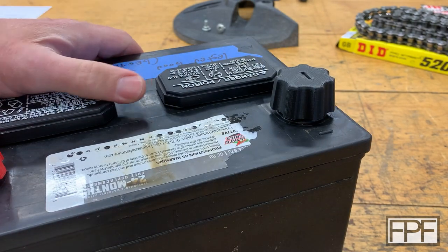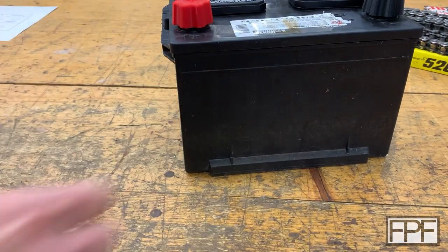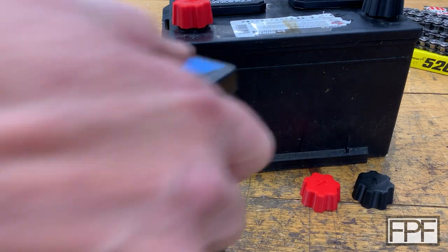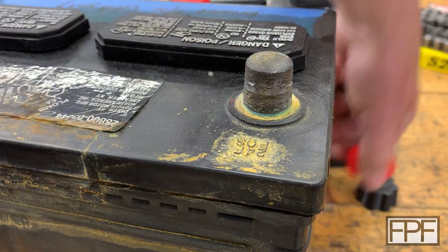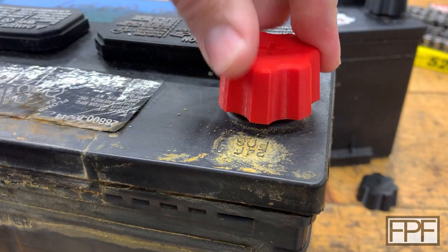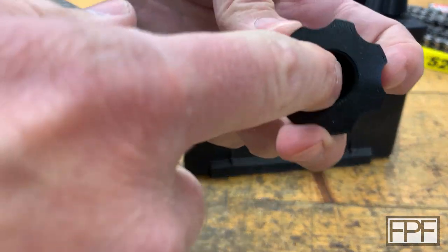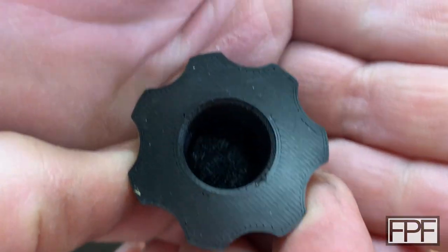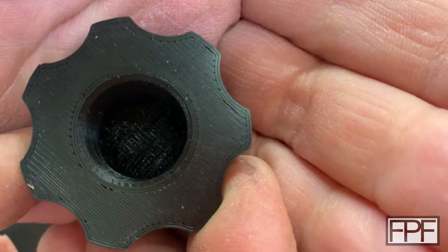Yeah, really happy with that. I'm going to go print another positive and another negative and let's see how they fit the other battery. Here's our positive terminal — yeah, that one locks on really nice. And the negative one — I didn't actually clean this one out yet. You can see there's just some mess in there where it bridged across the first couple layers and didn't really bond well.